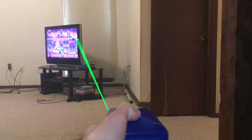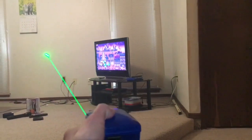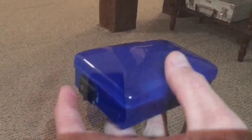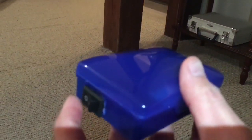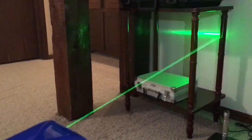I'm actually using no fog — this is just pure beam. Just kidding, there's a fog machine behind me. Very cool.